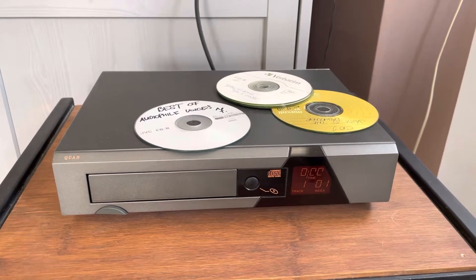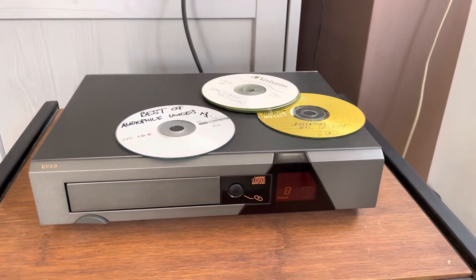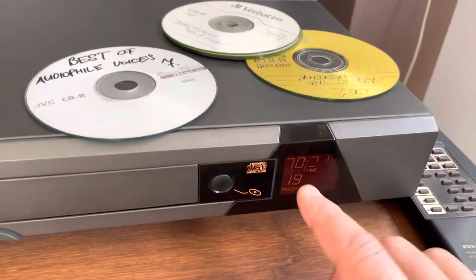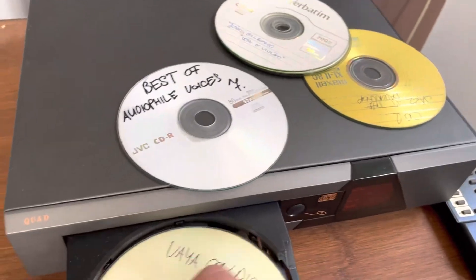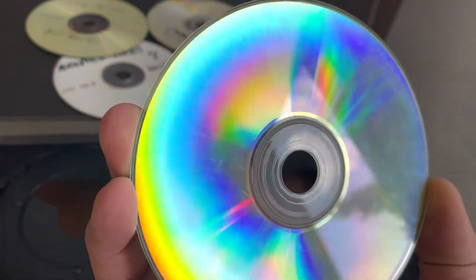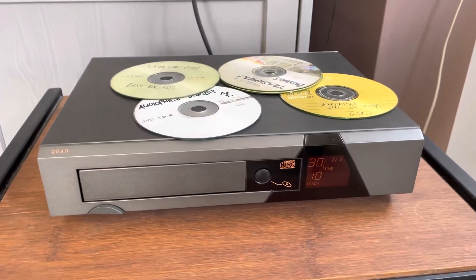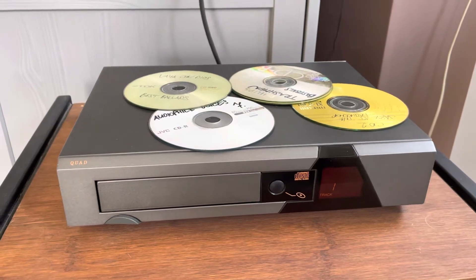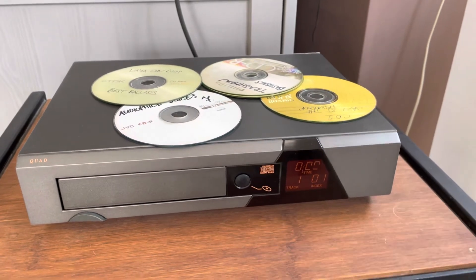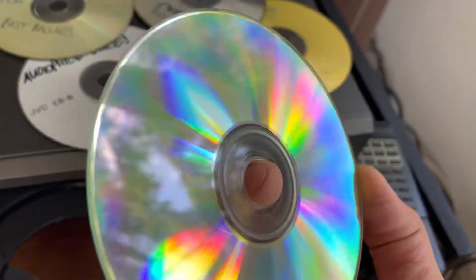It reads all the tracks — and you can see the digits — so that is the only issue I have with this player. Other than that it works great. Have a look at the scratch — really, really scratched — and it reads it. Amazing. The mechanism is just perfect.